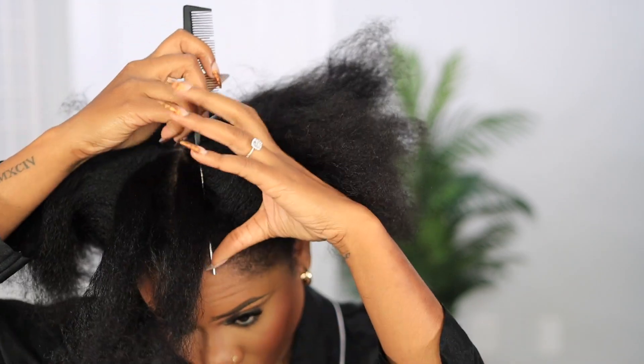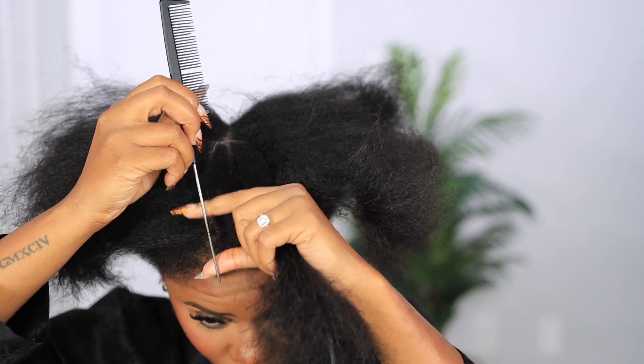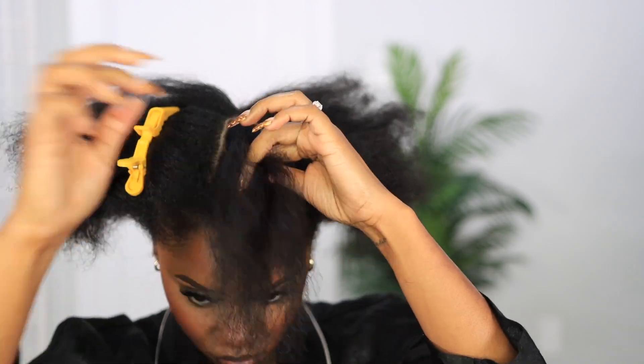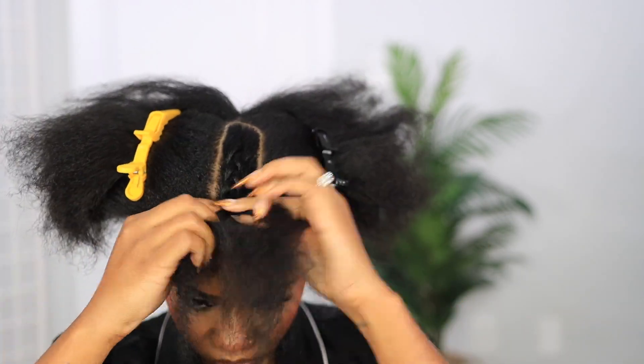I know we're about to use heat, but we're not gonna use a lot of heat. We're trying to keep the heat minimal. It is very much silk press season. We're about to do a mimic of a silk press type of quick weave, but we'll be using clip-ins to achieve our look with as little leave-out as possible.